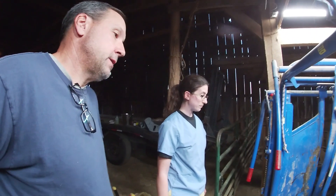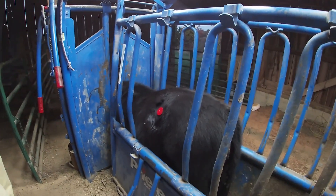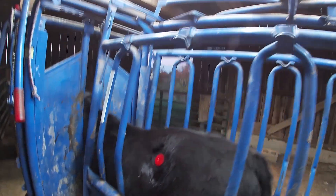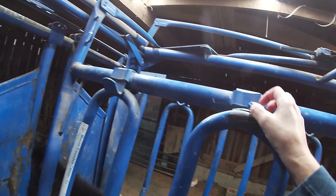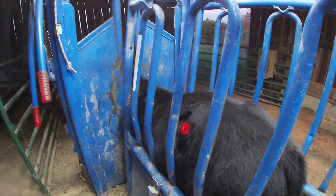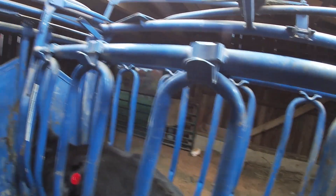The other calves will probably make fun of him but he'll stand out from the crowd — we'll just call him Bullseye now. He'll probably tell the other guys 'I got a hole in me!' All right, thank you so much.